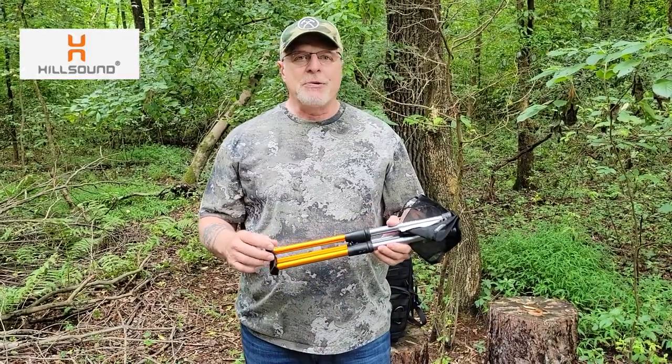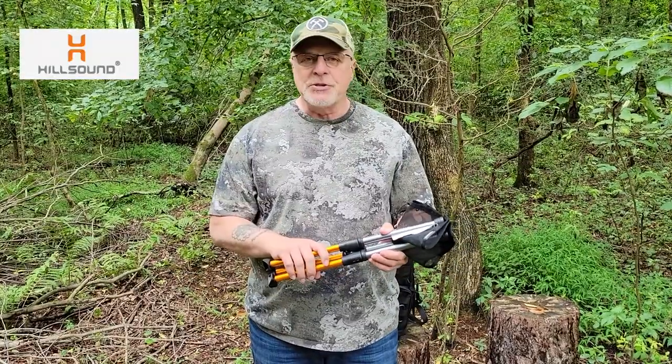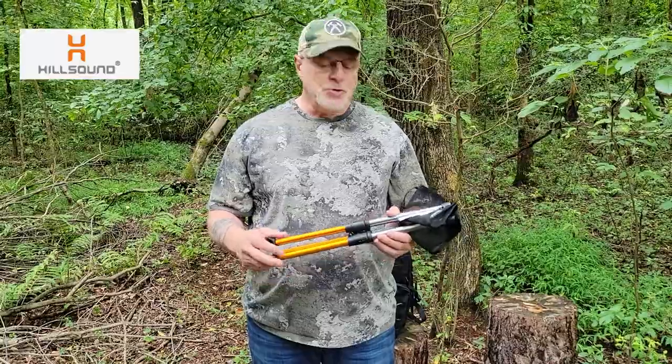When you're traveling and at the airport and your flight gets delayed and there's no seats available, you can just take this out and set it up. If you want to charge up your phone and you have a little charger, you're good to go.